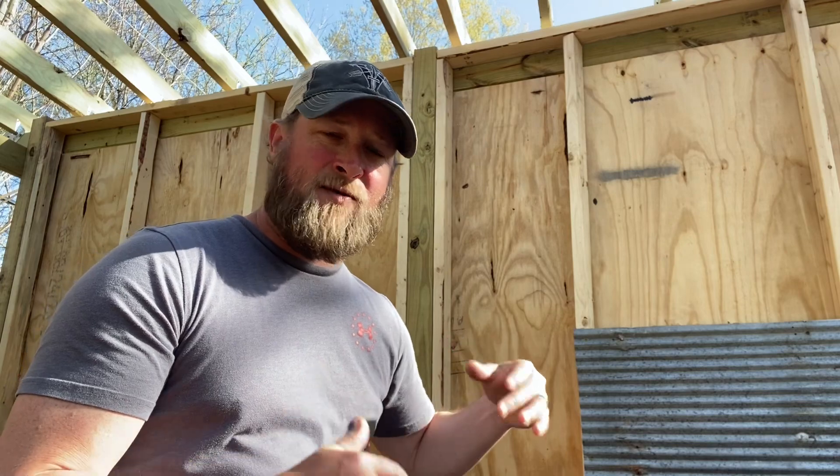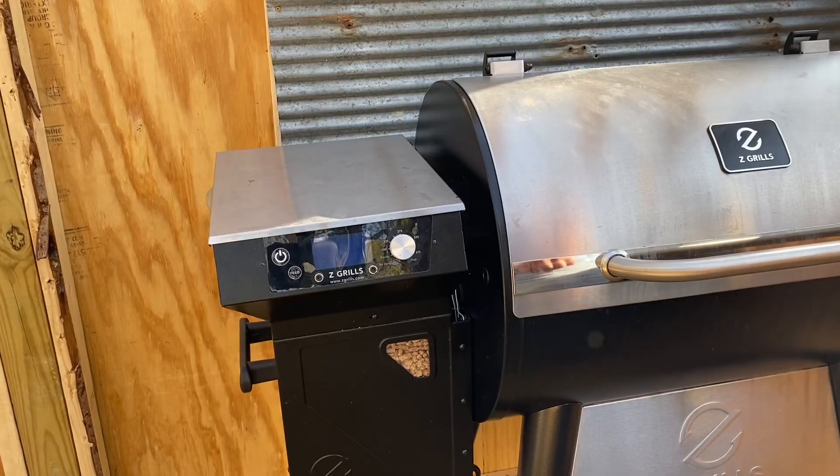I've seen this recipe a while back on Grilling with Dad — very good channel, worth checking out — but we're going to give it our own go at it. So let's get started.